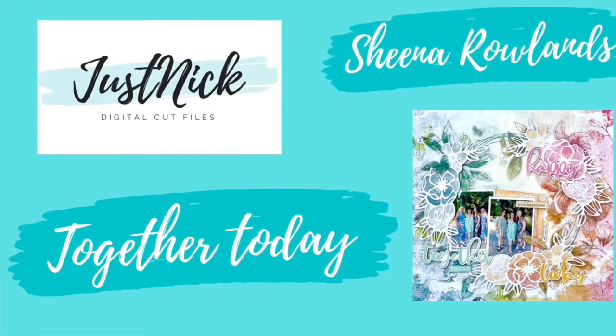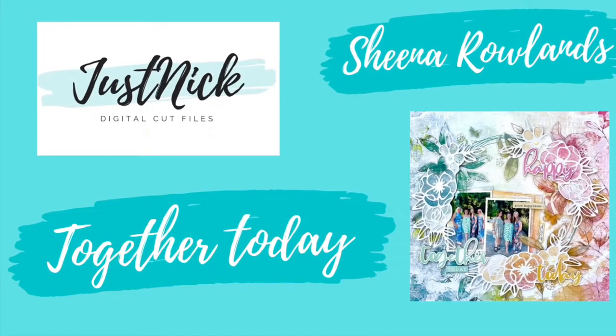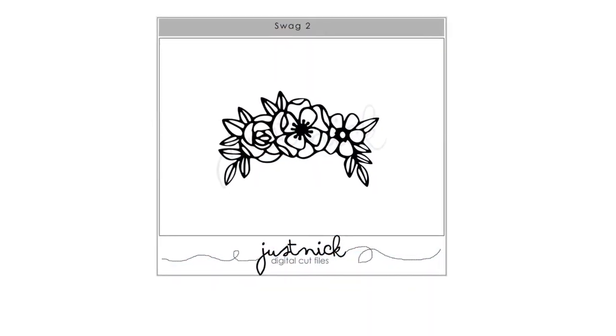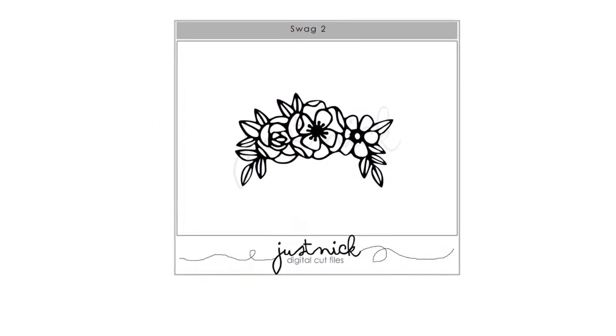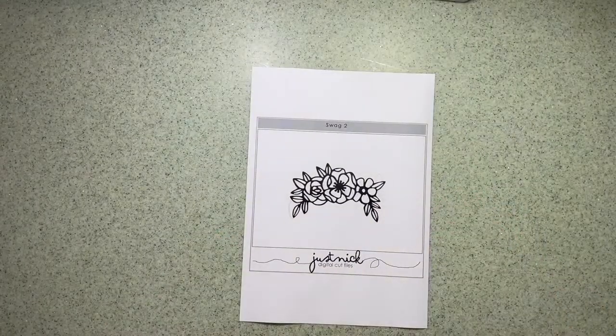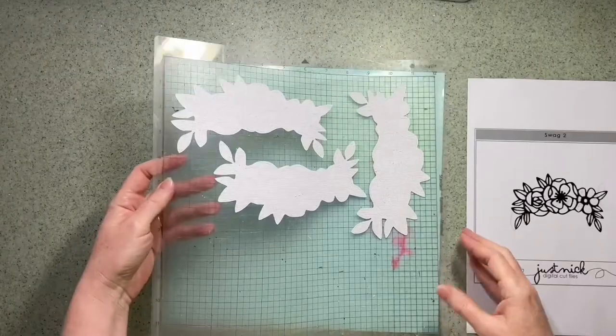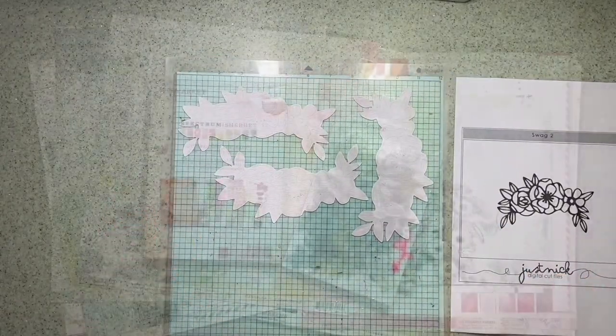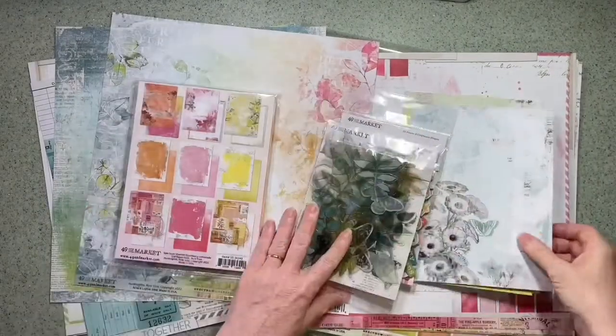Hi there, this is Sheena Rowlands and today I'm sharing with you my latest layout for Just Nick Studio. This is the cut file I've chosen to work with this time, it's called Swag 2. I decided I was going to cut this out of white cardstock and I've cut it three times because in my mind I'd got an idea from the start.